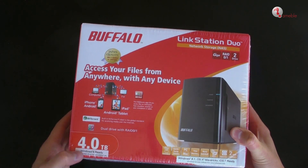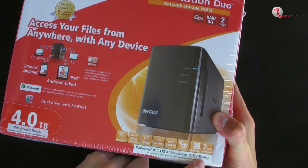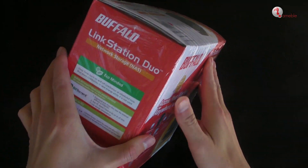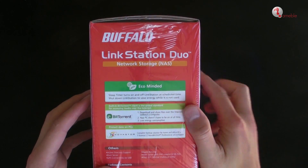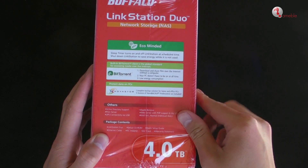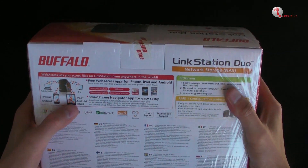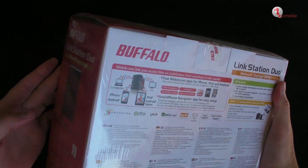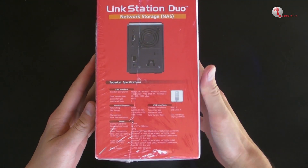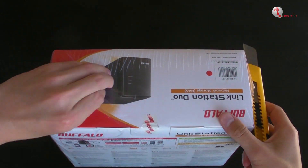On this network storage there are a number of features available. It is eco-minded because with a sleep timer it turns the Link Station on and off at a scheduled time. A built-in BitTorrent client lets you download freely distributed files and share over the internet without a computer. It can also protect your data on PCs through the backup solution Nova Store, and five licenses of Nova Backup are included on this device.